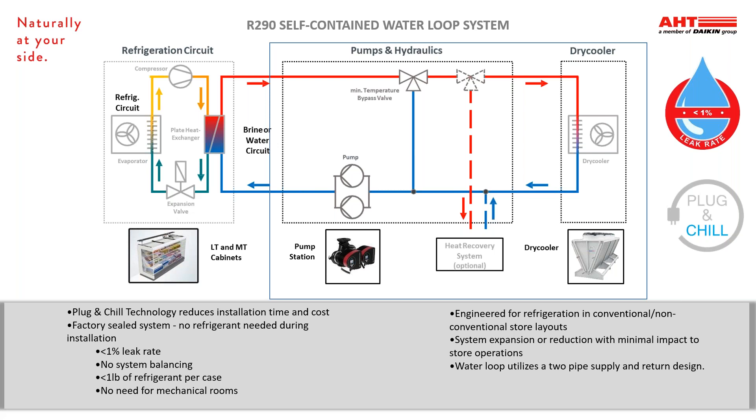The water-cooled cases also need to be connected to a glycol water loop system that simply transfers the waste heat to the exterior of the building. The R290 water loop system utilizes our plug-and-chill technology. This technology reduces installation time and cost. All the cases are factory sealed, so no refrigerant is needed in the field. There's no system balancing or mechanical rooms. All cases have less than one pound of refrigerant and have less than 1% leak rates. The water loop system is a simple system using a supply and return pipe system running from our R290 display cases on the sales floor to a dry cooler located on the exterior of the building, similar to how a car radiator works to pull the heat off the engine. This system is ideal for large or small format stores. Cases can be added or removed with minimal impact to store operations.